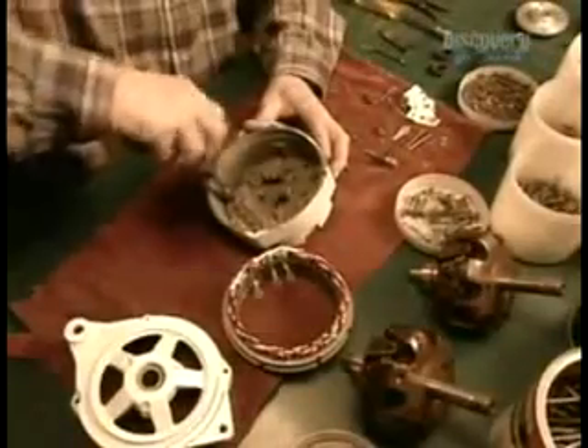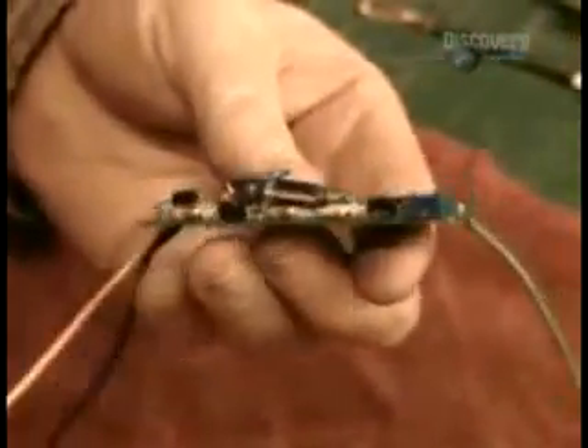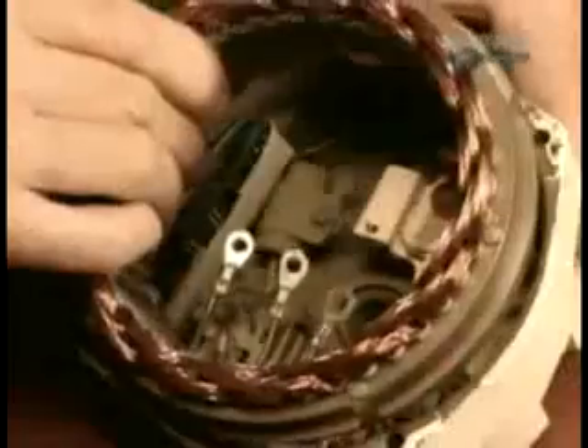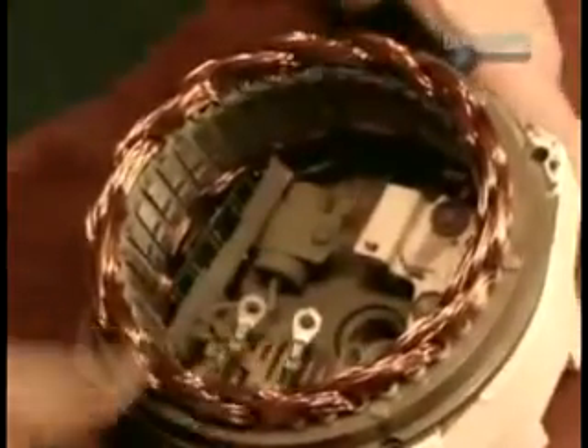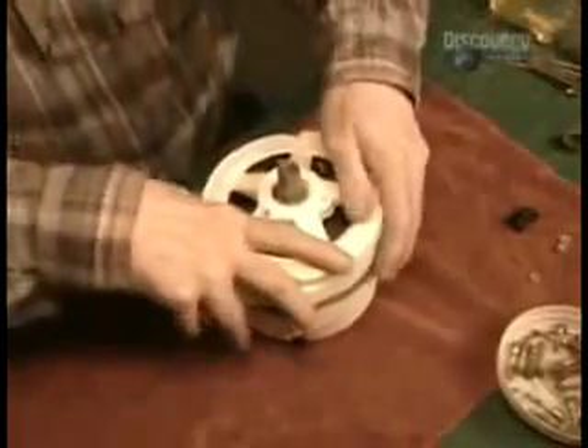Next the alternator is assembled. This is the component that generates electricity when the propeller spins. Insulation is wrapped around what's called the proportional electronic regulator, then installed along with wiring into the alternator's casing. This regulator controls the electrical charge and current. The propeller spins the rotor shaft, creating an electrical charge that sends a current from the alternator to the batteries.